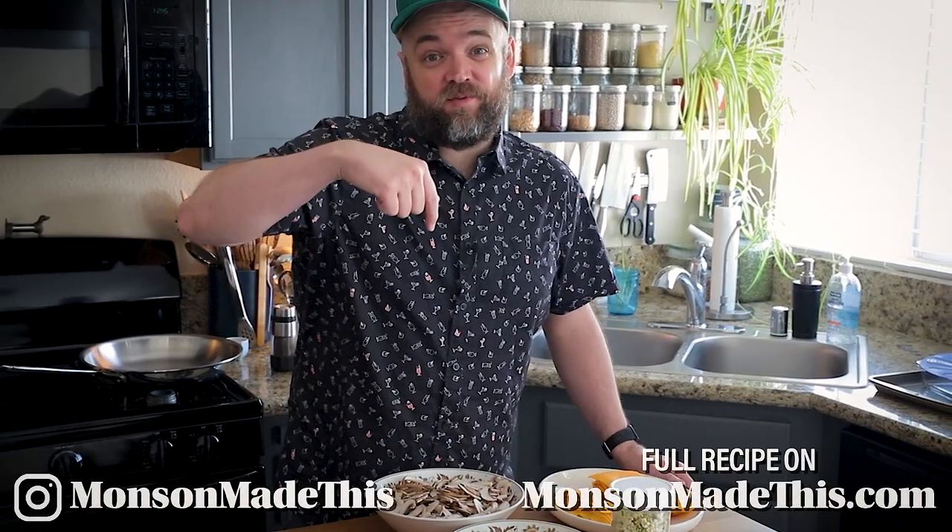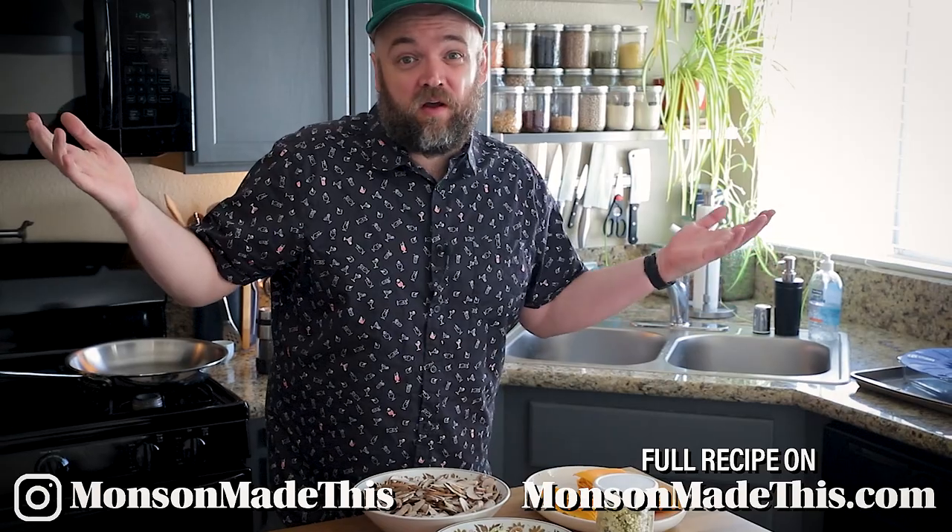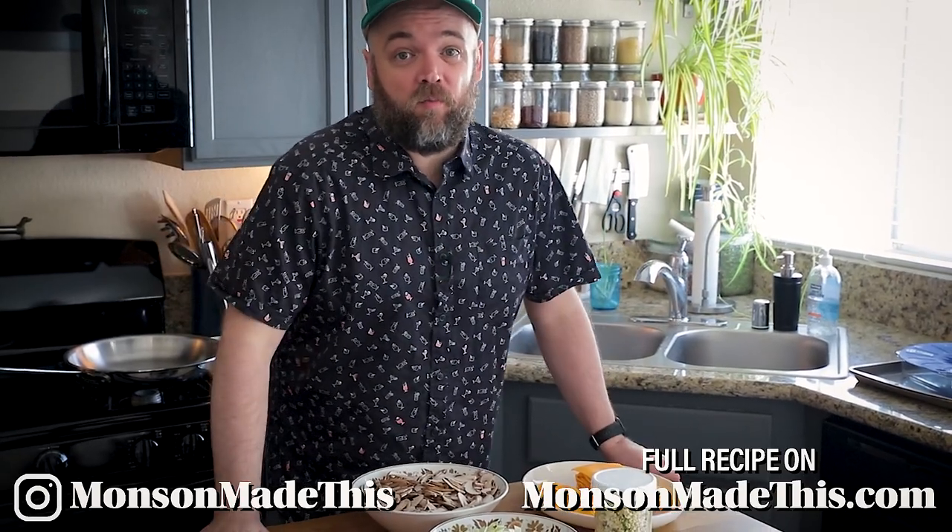Hello and welcome to Munson Made This. My name is Michael and I cook vegan food, so if you want more vegan recipes or vegan content you should click that subscribe button below, give this video a thumbs up, and might as well comment as well. All that helps the video get seen by more people.